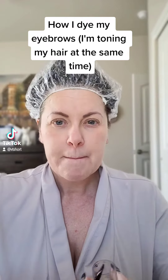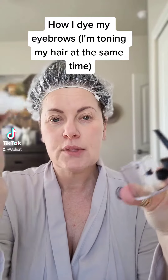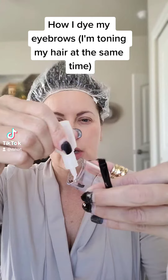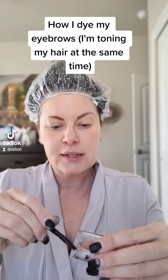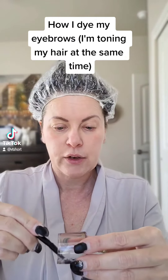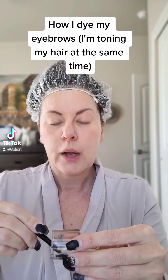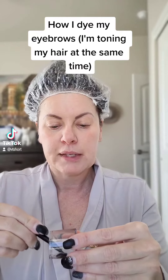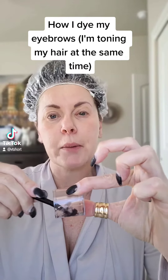Most people are gonna use the light brown or the natural brown. They have a developer — the cream developer is what I recommend. It's about an equal amount, so about three drops. Then mix this together really, really well. I'm using just a lid off a container — you can use any glass or plastic. Do not use metal to mix any color in, as it can mess with how it processes. Once you think it's mixed, mix it for about a minute longer.